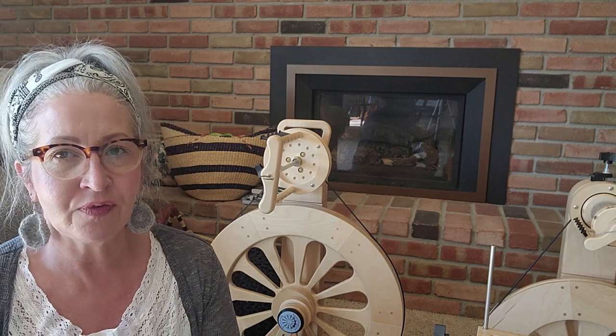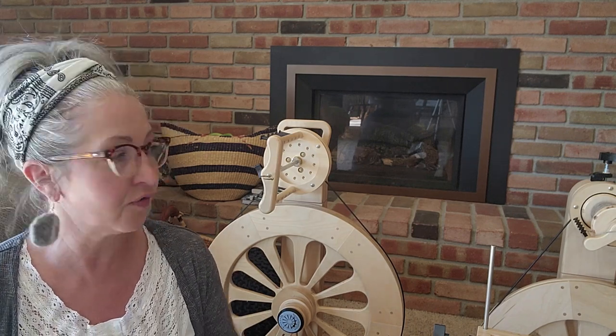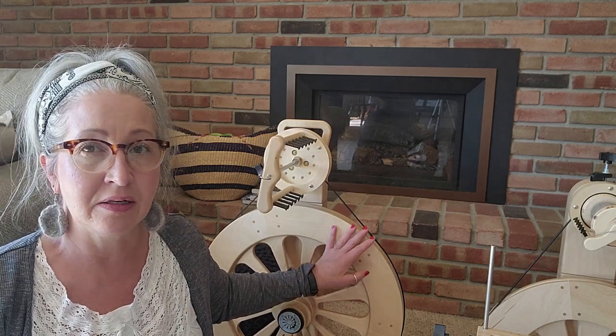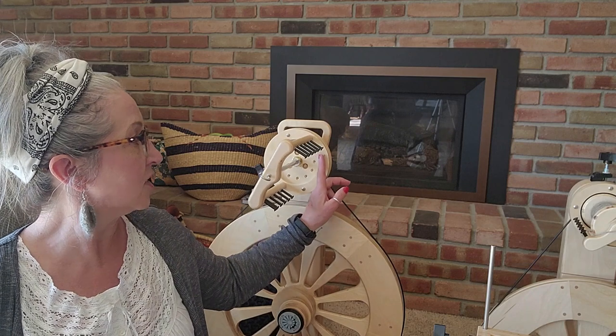There are very few pieces and parts on these that do need to be adjusted or fixed. Things like the drive band may need to be replaced at some point, although I've had this one for almost two years and haven't had to do that yet. Tightening screws is basic maintenance. Spinolution wheels are no-oil wheels, so you don't need to worry about that.